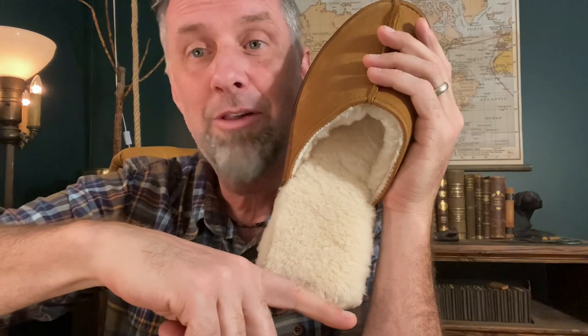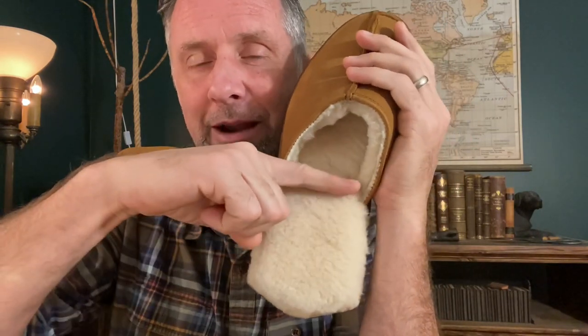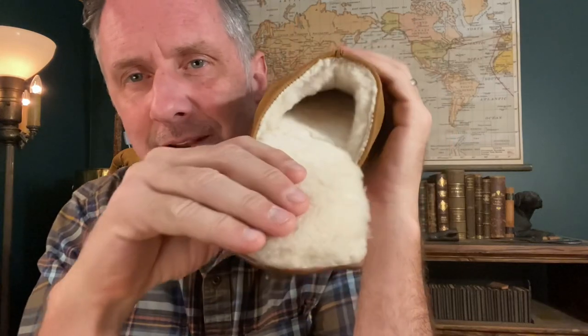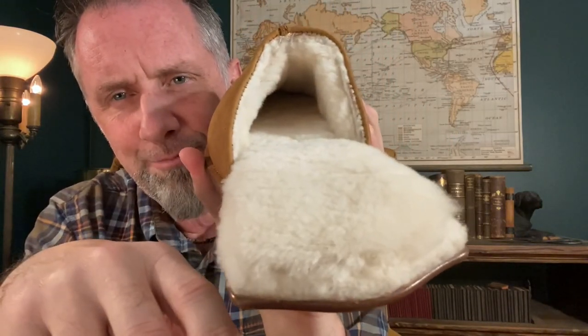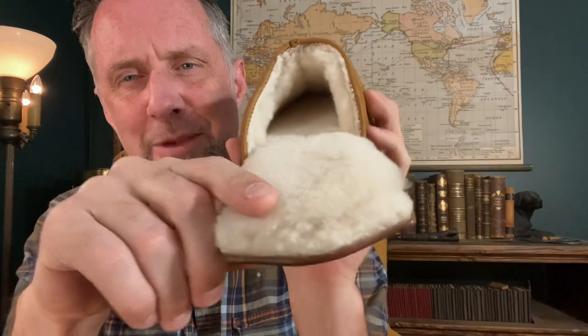One of the things that they do is they'll say 'made with sheepskin,' 'made with real high quality sheepskin.' And it may be right here on top — all real natural, nice, high quality sheepskin. But from everywhere where the sun don't shine, down in the interior, they use faux sheepskin, some sort of synthetic that looks just like the real thing.